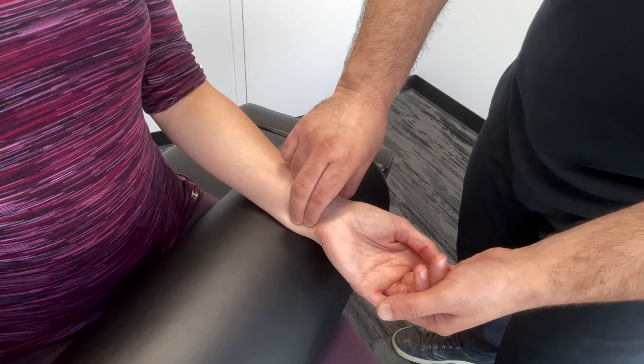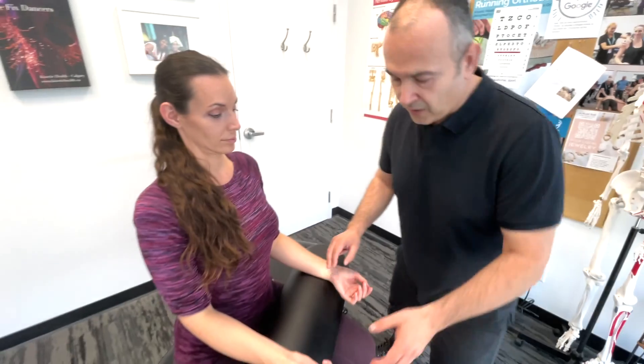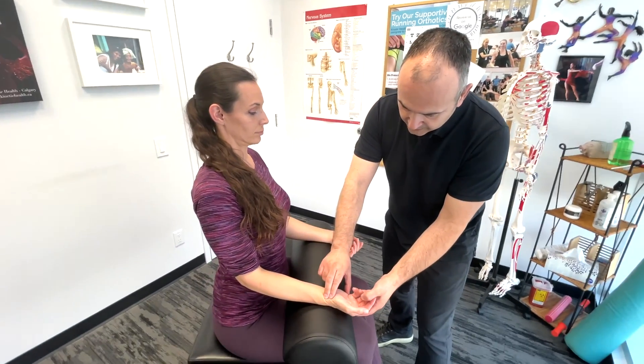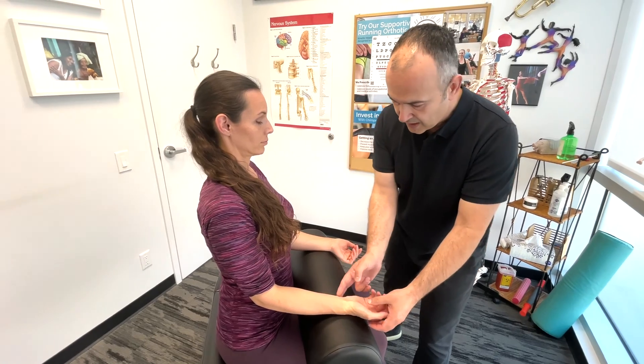Then we're going to move to the ulnar pulse — nice and steady, very strong. On Lindsay here, I'm just going to check both sides. Once again, the radial pulse and the ulnar.